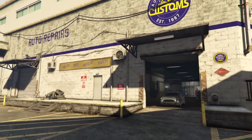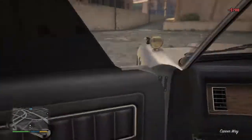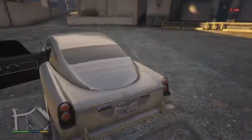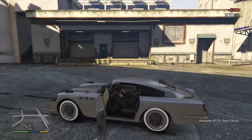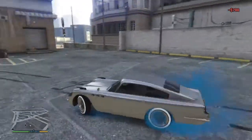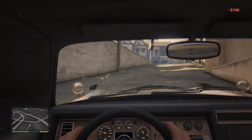Alright guys, we have just customized the JV700 Decommissioned — it's the Bond car, the Aston Martin from Bond. I might use it for a Bond parody with Grand Theft Auto. If you like how it turned out, leave a like, subscribe. I try to upload videos daily. Let's do a burnout — and I will see you guys next time!